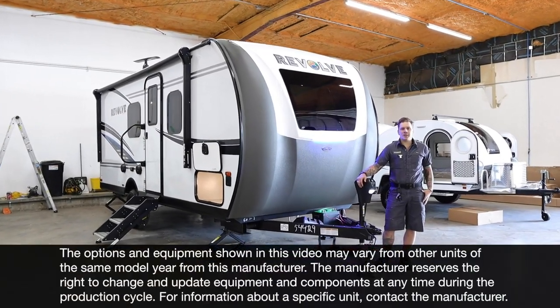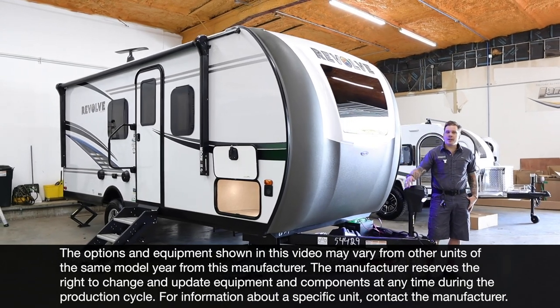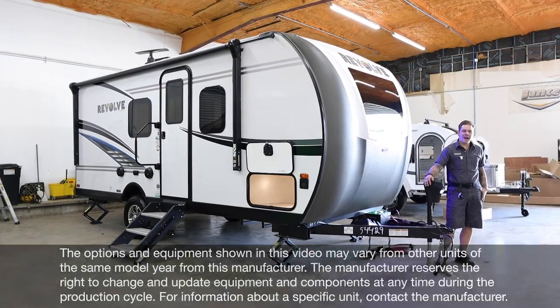Hi guys, Drew back again with Princess Craft RV. Today we are going to take a look at how to operate the systems and accessories on the Revolve EV1 by Palomino.